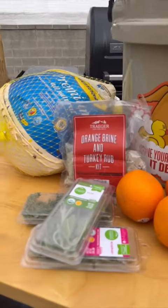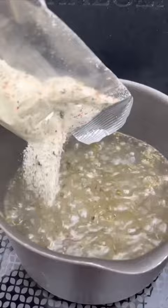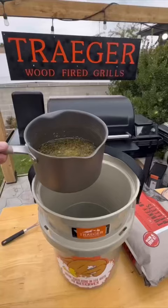All right, November 1st, and here I am, yet another turkey cook. This is my third one so far, but brining a turkey — the last one I did a few weeks ago — just showed me that brining your turkey is unreal amazing. The finished product, even if you were to slightly overcook your turkey, you're going to have an amazing, tasty, juicy turkey.